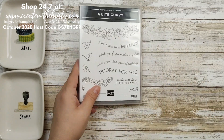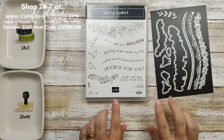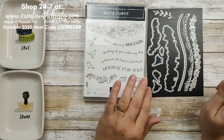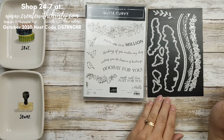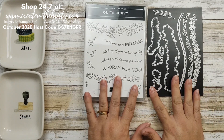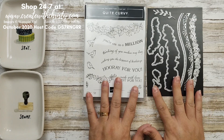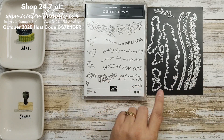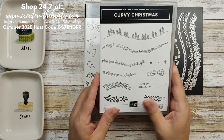First off is the Quite Curvy Bundle. I love all the curves — curvy dies are really in right now and I'm so glad that Stampin' Up! came out with their own set. This will be available in the January to June mini catalog but you can start getting it November 3rd. They also made a Christmas set to coordinate with the curves in this die set.